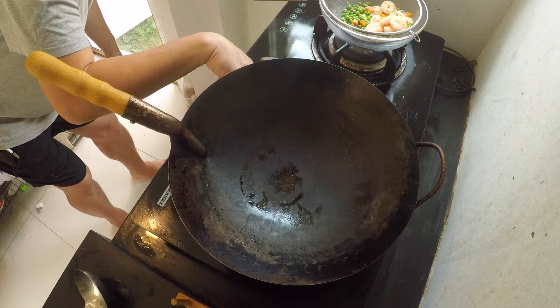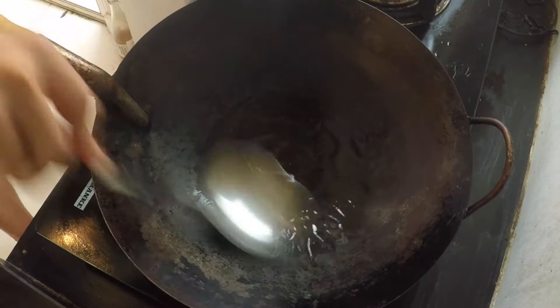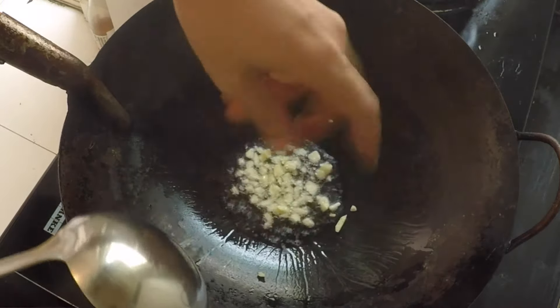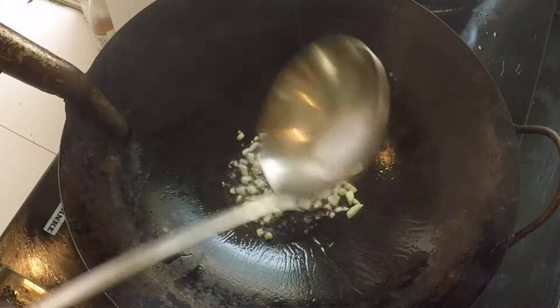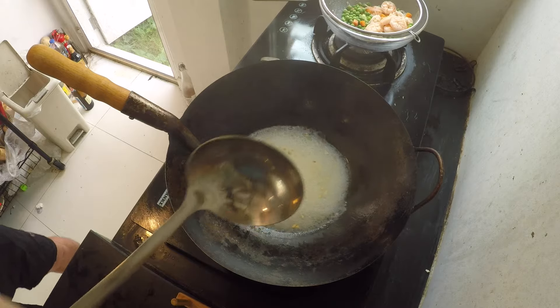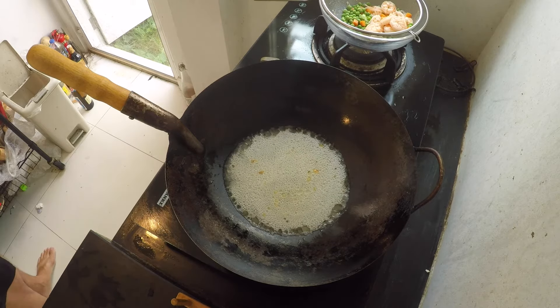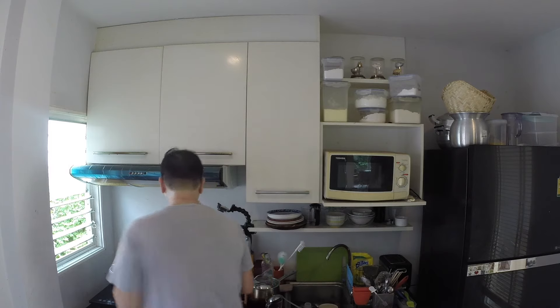Now I'm going to turn my fire on to a medium heat. I'm going to drop in just a tablespoon of oil, spread the oil around, then throw in the chopped garlic. Followed by the shrimp soup. And then I'm going to add half a teaspoon of salt. I don't need to add too much salt because my chicken stock is already well seasoned — I made it myself.